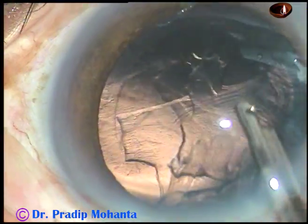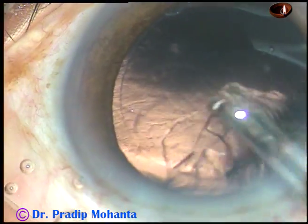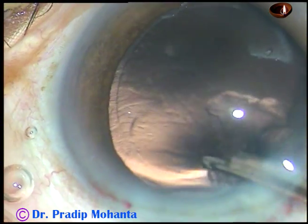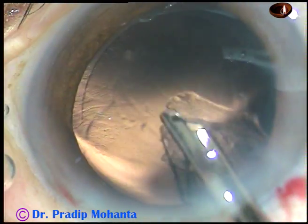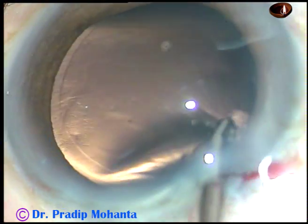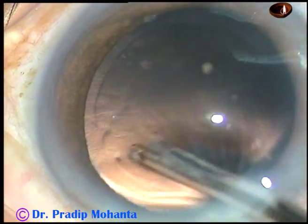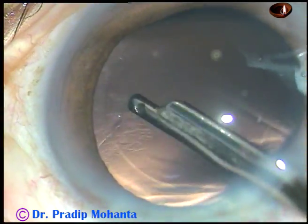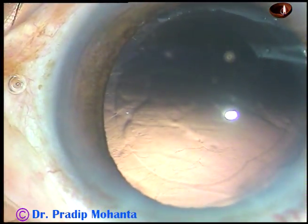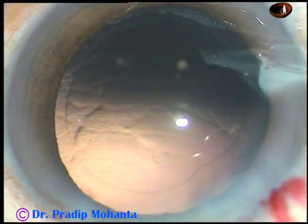Since there is only one side port, you can use either coaxial I/A or this very simple instrument — a 23-gauge Simcoe cannula — and the cortex is removed. The posterior capsule is quite clean, with one or two fibers sticking here and there.